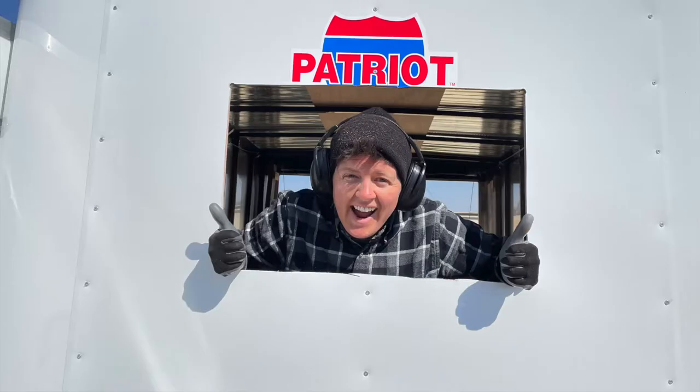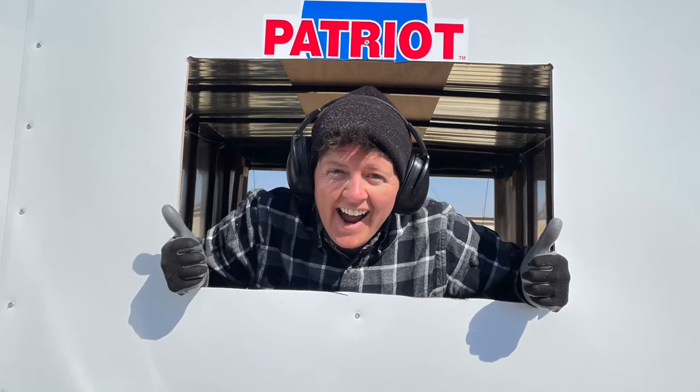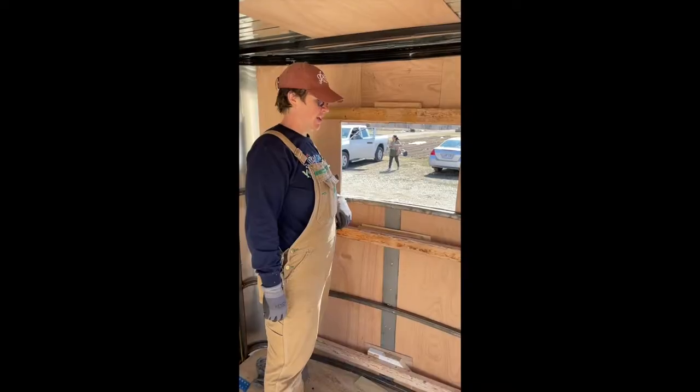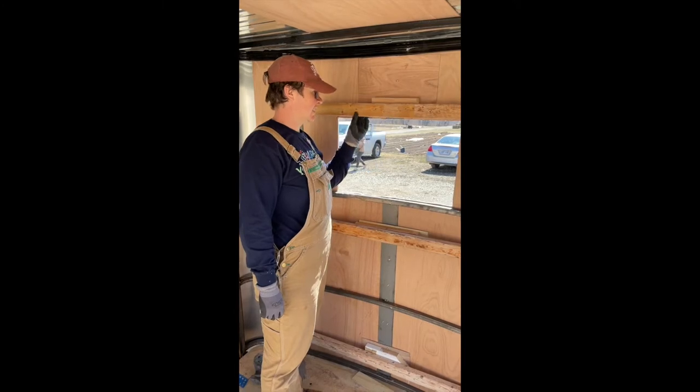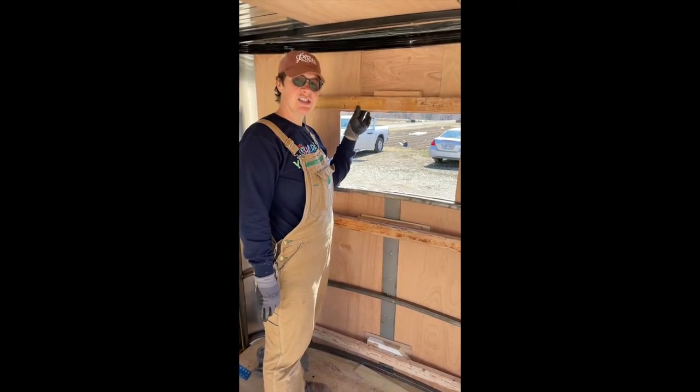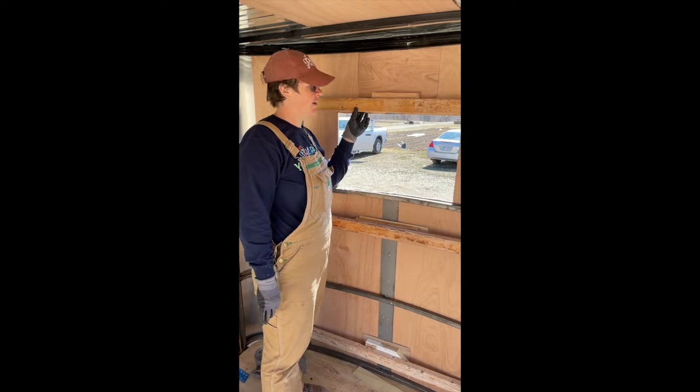The next step was to cut a hole in the front of the trailer for the air conditioning unit to go through, and then we added some braces that we will be able to attach the air conditioning unit framing to.